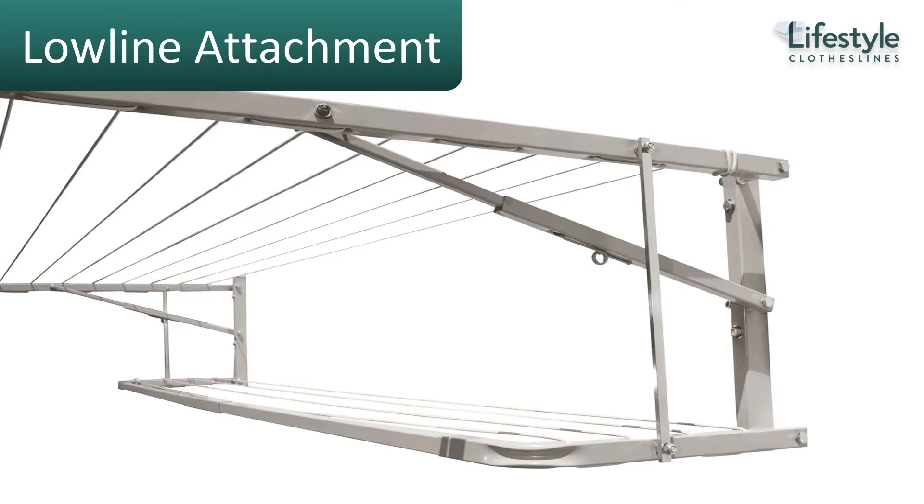One attachment available for this clothesline is the low line attachment. This is a slightly lower level that gives you an additional three lines — fantastic if you want to add some extra drying space in a small area.